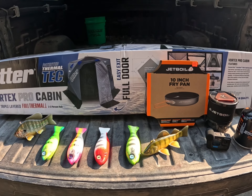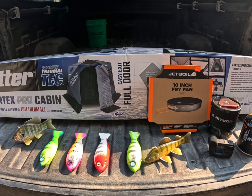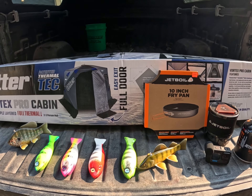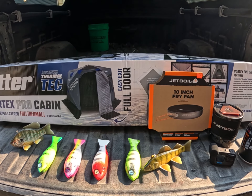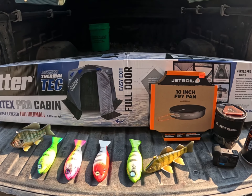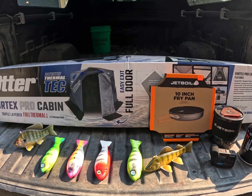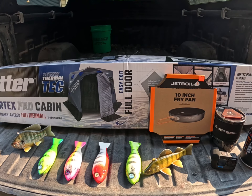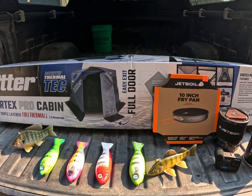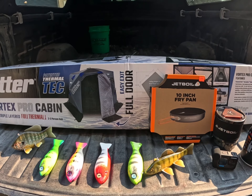Outside of that, we've been doing some jigging on the Saginaw River for walleyes. Lots of small fish out there but we've been getting enough for the frying pan. Yesterday I got a really nice lake trout — 16 pounds, 35 and 5/8 inches — great fish. I'll put a couple still photos in and maybe some video footage from those trips. That's all for now — we'll see you next time.